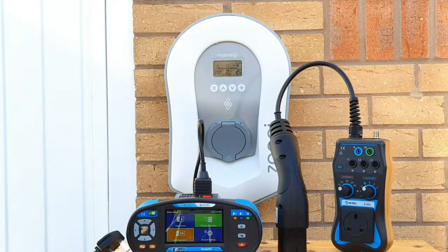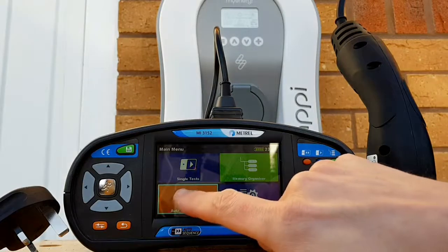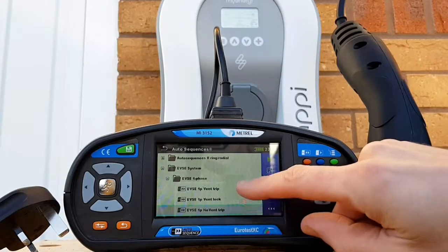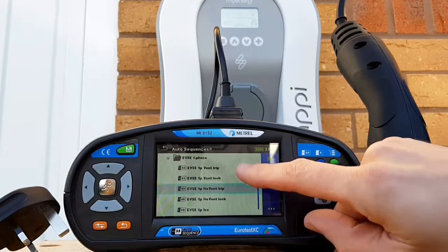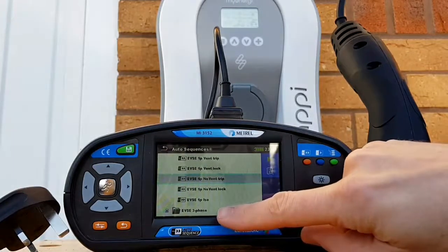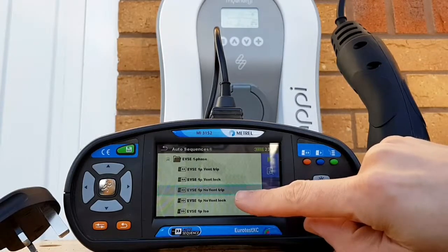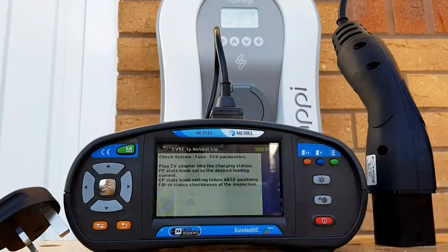The Metrel MI 3152 has a computer built in designed to make electricians' lives easier. Rather than going through tests one at a time, if we go into Auto Sequences it's pre-programmed with all the tests you need to carry out. We select 'Electric Vehicle Charging System', then single phase for a domestic installation. We also need to consider whether the system is ventilated or not, so we'll select the no-vent option and press play to take us through the sequence.